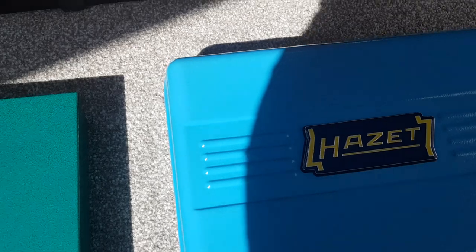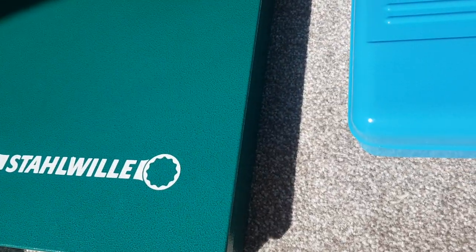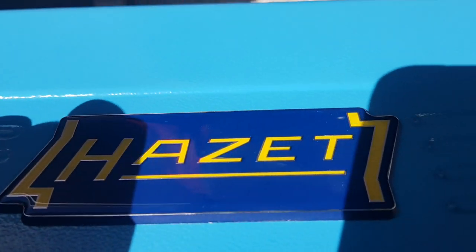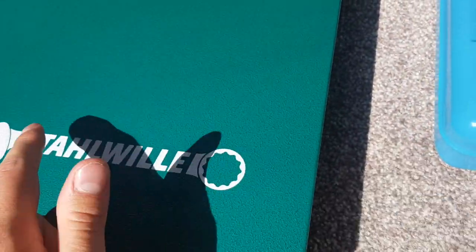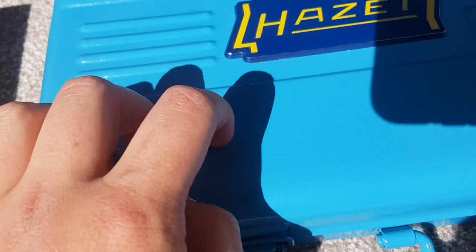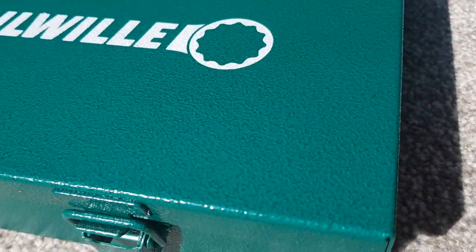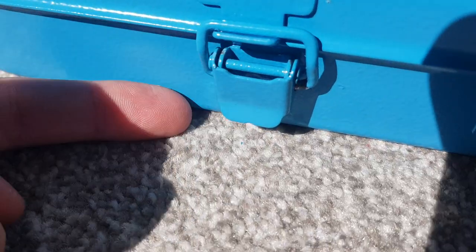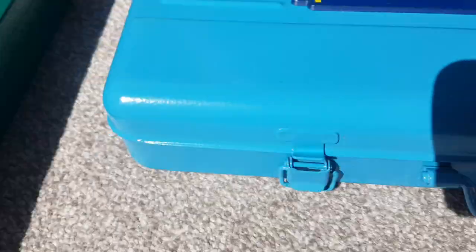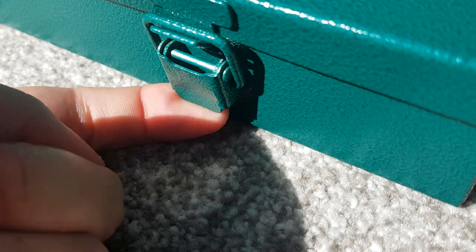Starting with the cases: the Hazette has a metal case, as does the Stola socket set. The Hazette logo is a rubbery plastic that's embossed so it'll never come off, whereas the Stola logo is just painted directly onto the case. The Hazette has an orange peel texture while the Stola is much coarser. Both come with similar latches, but the Hazette latch is better because it has an angled profile making it easier to flick off, whereas the Stola latch is flatter and harder to unlatch.